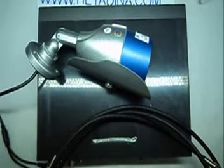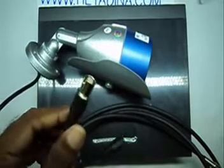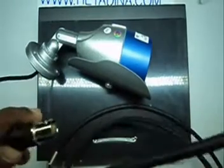This is the CCTV camera. The camera has a BNC cable. It's not a camera. Now, the camera is at the end of the BNC cable.